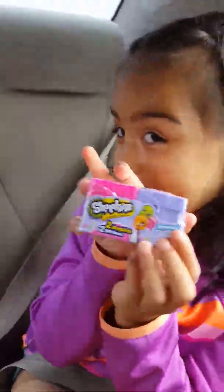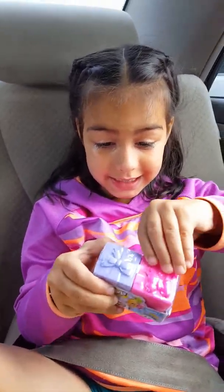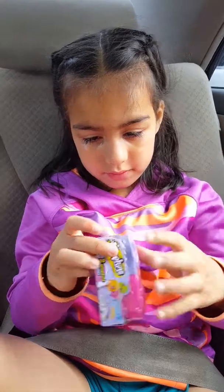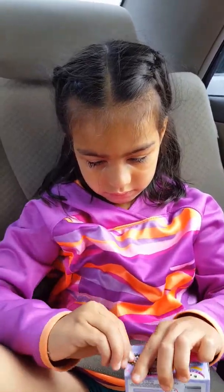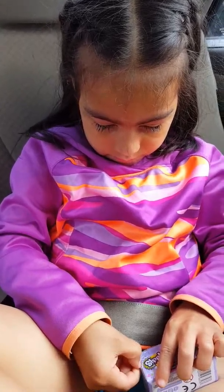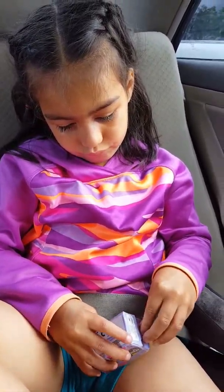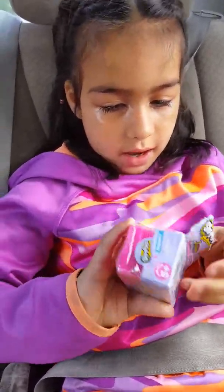Hello everybody, we're doing the Shopkins. Not the Tuesdays again. Okay so I'm going to open it. This is easy to open. Sometimes. We got it open.